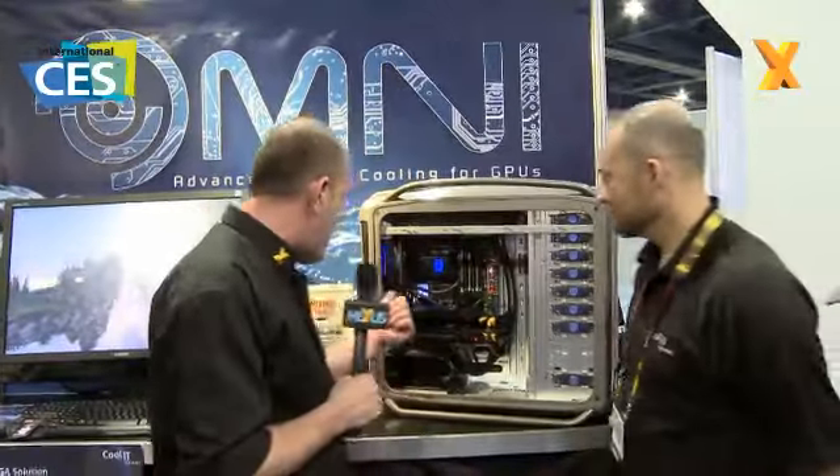Hi, you're watching Hexus TV and we're here out in Las Vegas for CES 2010. We're over at the CoolIT booth and we'll be with Jeff Lyon from CoolIT. Jeff, you're going to talk to us about this little thing called the Vantage, is that right? That's right.